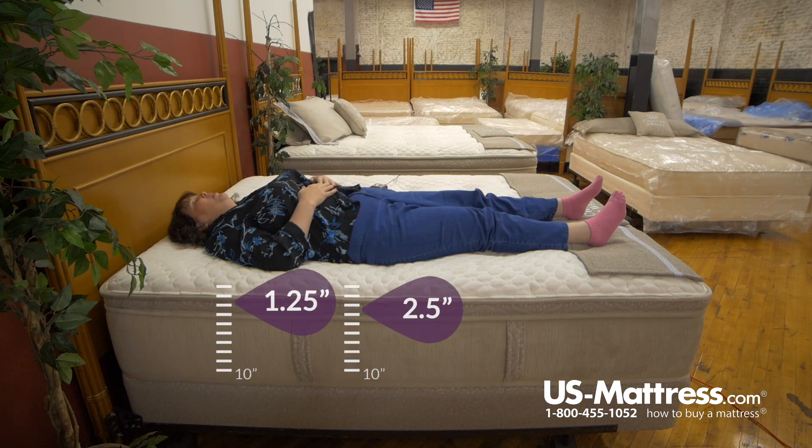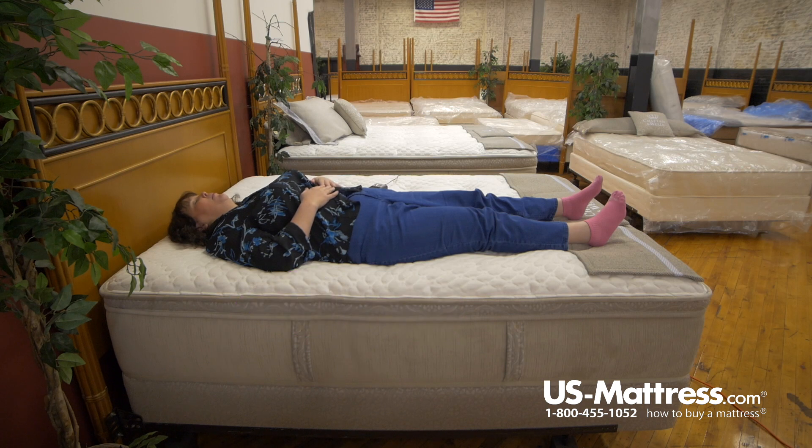It's got a firm feel to it. I feel a little bit of pressure on my lower back. It feels pretty good on my shoulders. It's more like I'm laying on top than really sinking into it, so it's kind of a soft but firm feel.